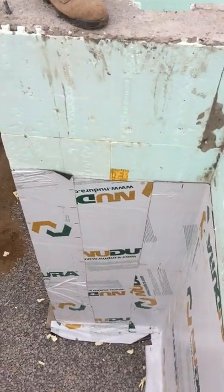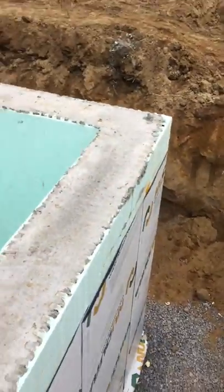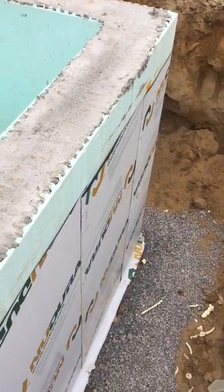Got a peel and stick membrane on there so it's really waterproof — it shouldn't have any moisture problems. Everything goes down over the footer so you don't have any water getting underneath your footer.